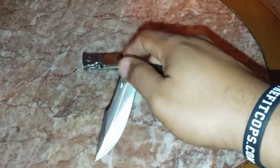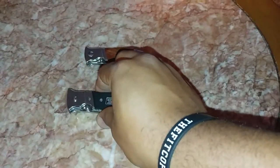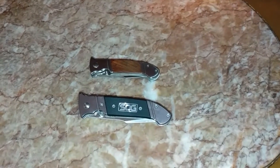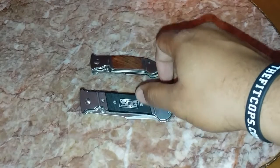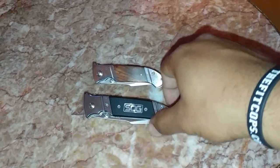Thank you folks for that quick look at the SOG Fielder in the standard and mini versions. Once again I am FNH Rogers 007 — have a nice and blessed day. Hopefully as time goes by I'll be able to afford more expensive knives and bring you better quality reviews. As I get new knives and gear, I will give you a quick look at all of it. Thank you and have a great day.